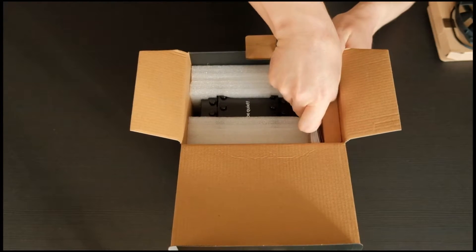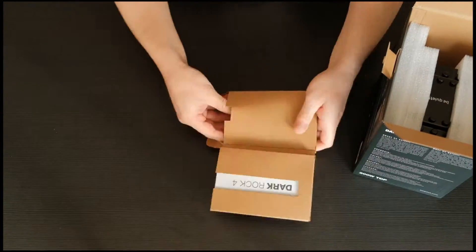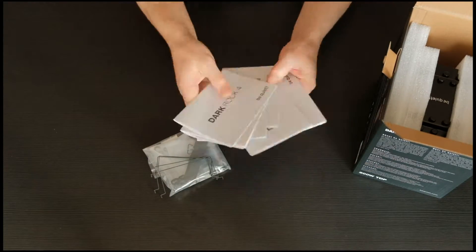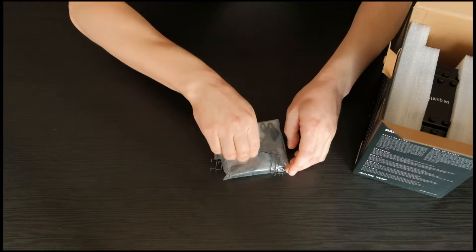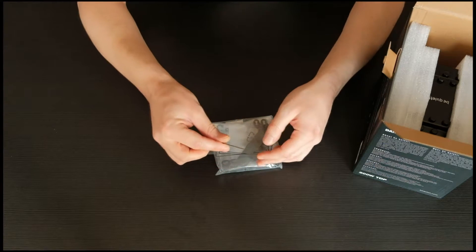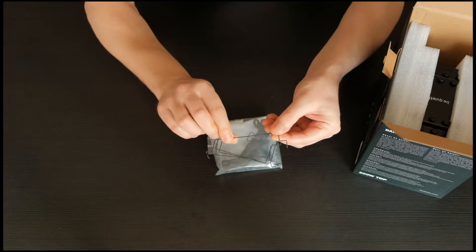In one more small box you can find documentation in a few common languages, as well as mounting accessories for the fan and heatsink. You can also find mounting for an additional 120 millimeter fan in case you want to run a push-pull configuration — just keep in mind that you need to order the additional fan separately.